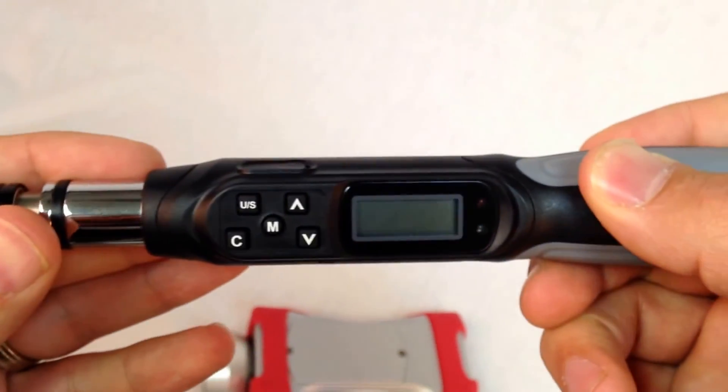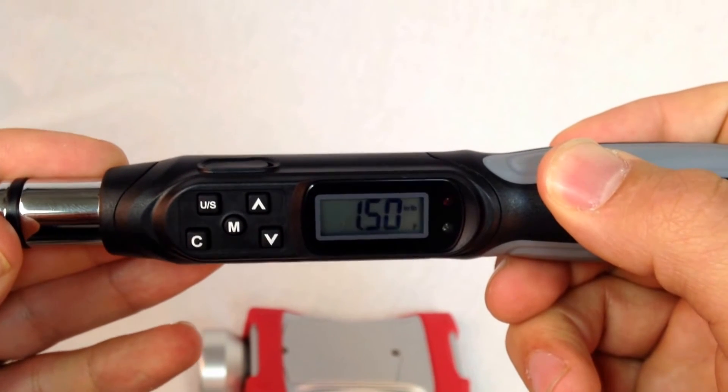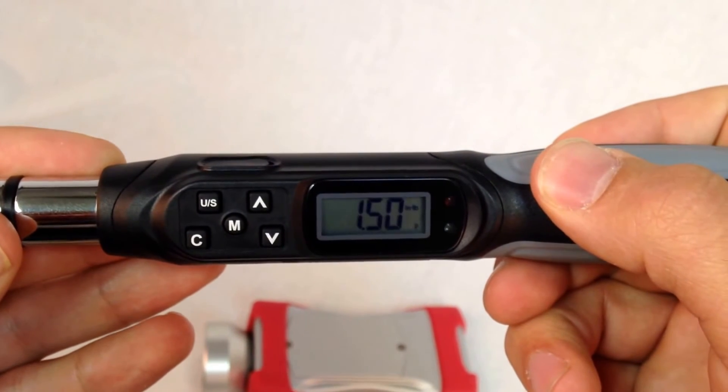I applied 1.5 inch pounds as indicated by the audible alarm.